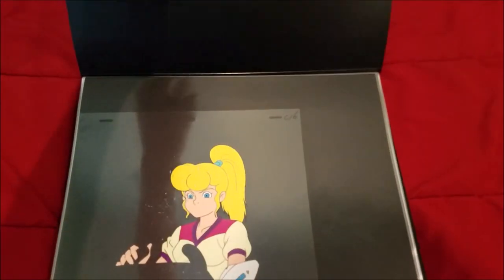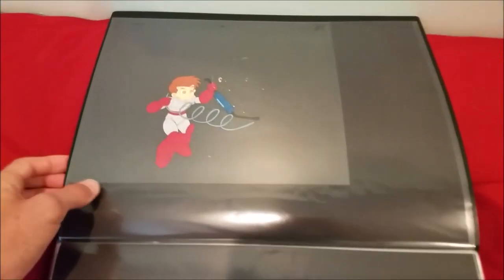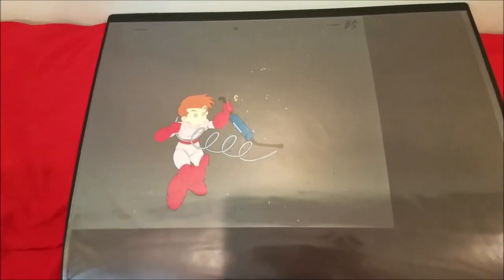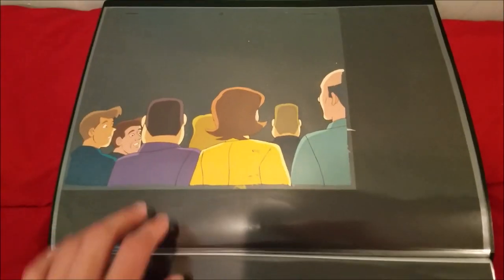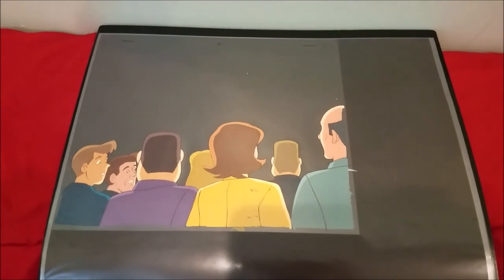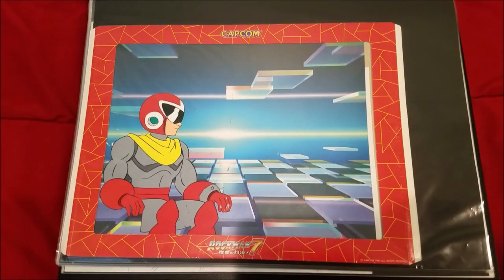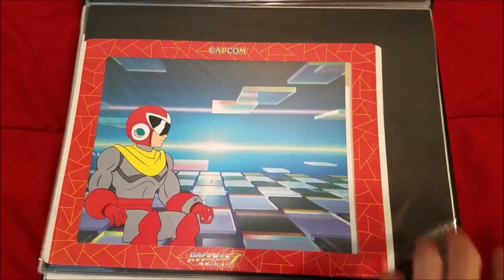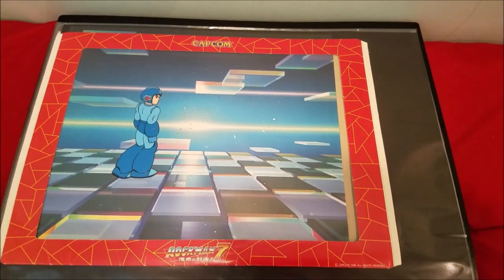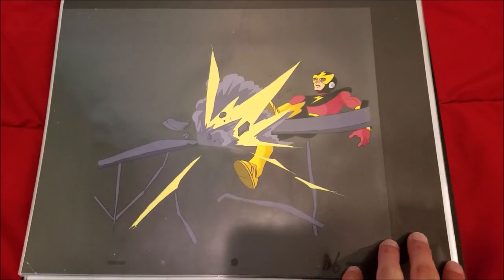Moving on to the much cooler stuff — starting off with Mega Man. Here's an animation cell of Roll from the Ruby-Spears Mega Man cartoon, one of Proto Bot (basically kid Proto Man), a great shot of Dr. Wily, and a crowd cell from one of the episodes. Here's a really nice shot of Proto Man that comes with the border and background from the Rockman 7 Double Buster campaign. Next is another one of Mega Man with the same background — these are all Season 1 cells. Then we have a cell of Elec Man from Season 2, from the 'Dream Bot' episode.